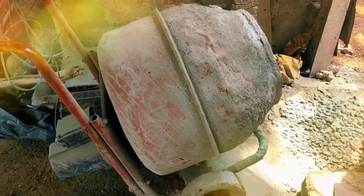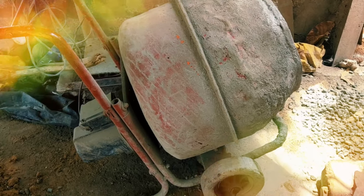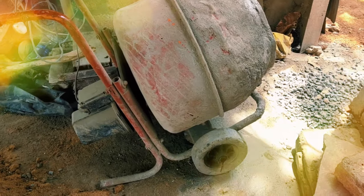Put it in the pot. Let's put it on the machine. So this is the machine.